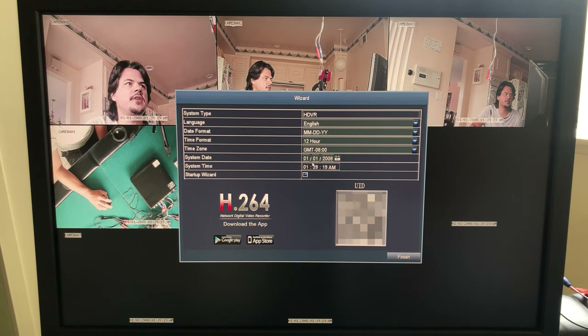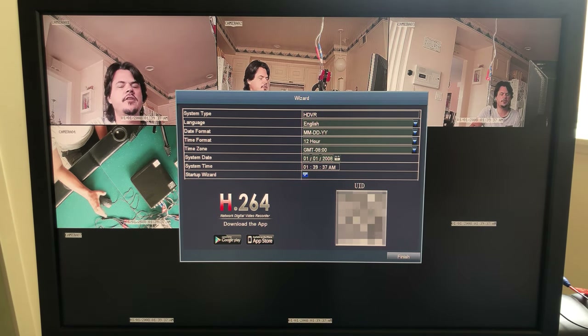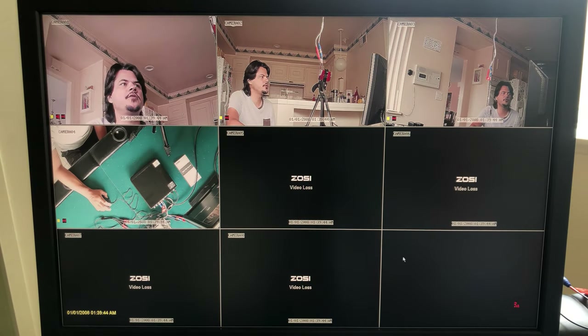Very quickly on the main screen you can change month, day, and year. You want to know GMT — Greenwich Mean Time — where you are located. We're in California so that's minus eight. The date and time you don't really need to set right now because you'll hook it up to a network and sync it with a network time server, which makes it match your phone and computer.